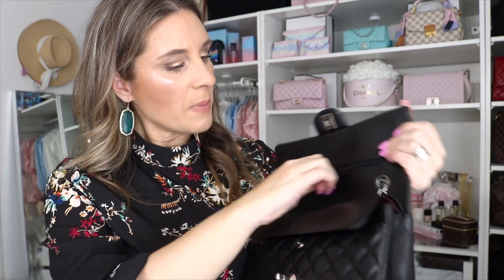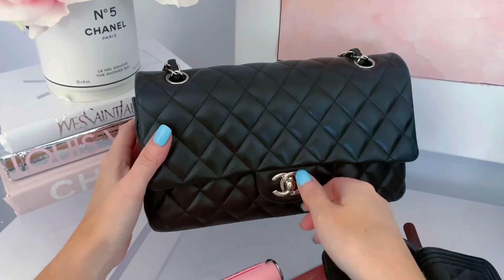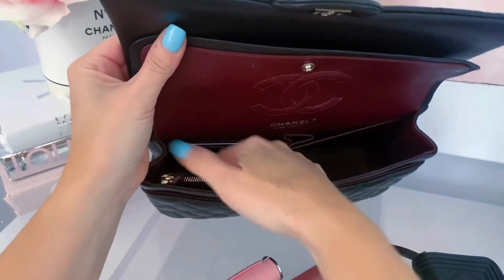One thing my classic flaps have done is the flap kind of flips out. I think it has a lot to do with it being a double flap — I've heard the single flaps don't do that as much. It has the beautiful chain with silver hardware and leather. You open it up — it's a double flap — and it has a little zip compartment, but this one doesn't go all the way down. It goes up a little, and this is where Coco Chanel kept her love notes. There's also a little compartment in the back. The flap opens to reveal a beautiful burgundy interior.